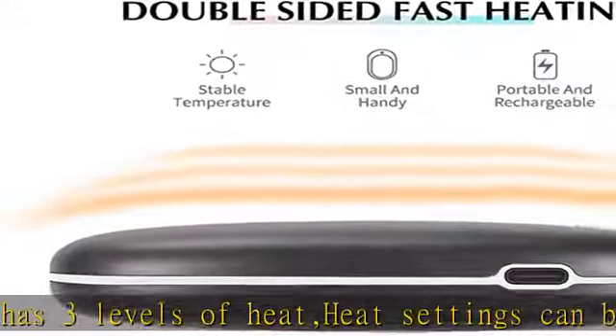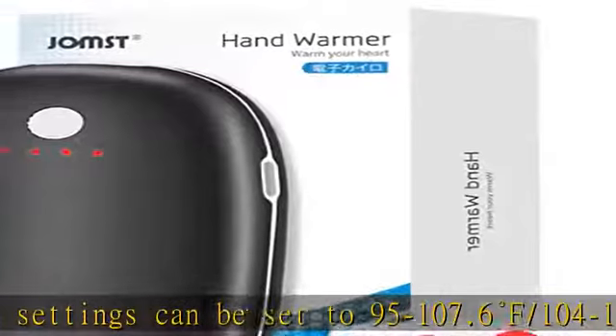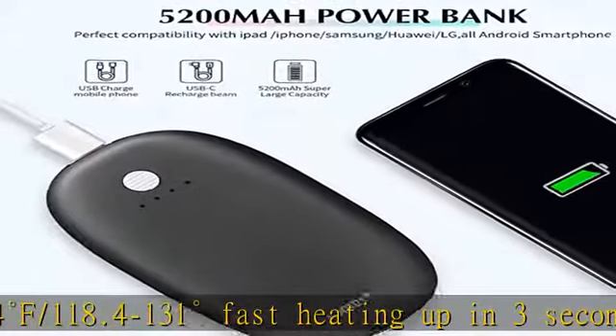Hand warmers rechargeable. The reusable 5200 mAh capacity power battery can give a full charge to various types of mobile phones. Made of eco-friendly lithium battery — very safe. The upgraded hand warmer works with both micro USB and Android charging ports, making it more convenient to power your device.